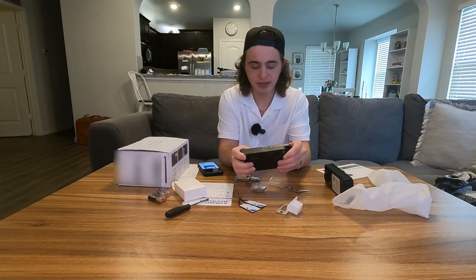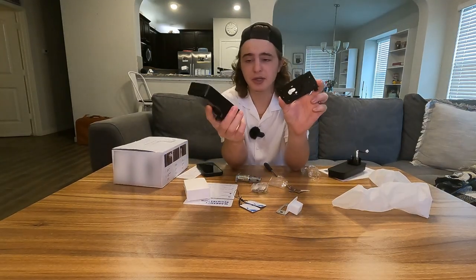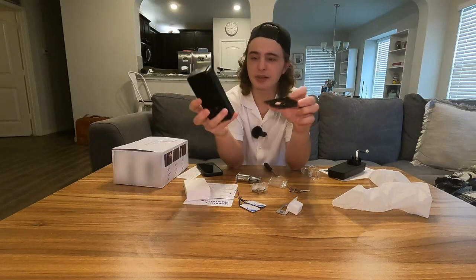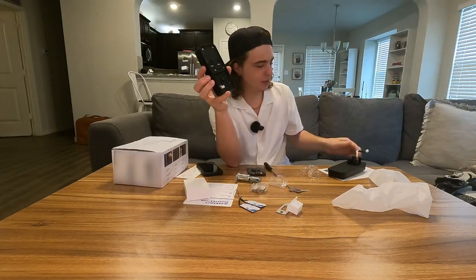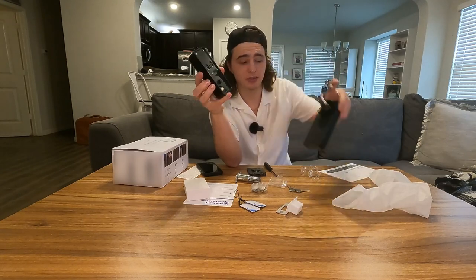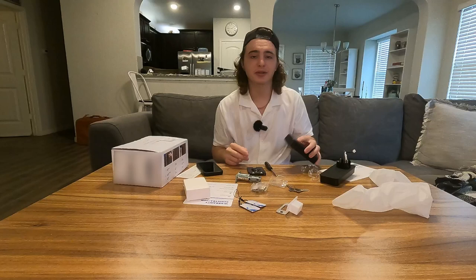Here is the other side - this is the side that's going to be inside of our house. If you take this plate off the back of the inside piece, there is a spot for that plug. So whenever we go to install this, we're just going to plug this plug into here and then screw it all back together. I'm going to start working on that and I'll meet you guys at the door I'm going to install this on.